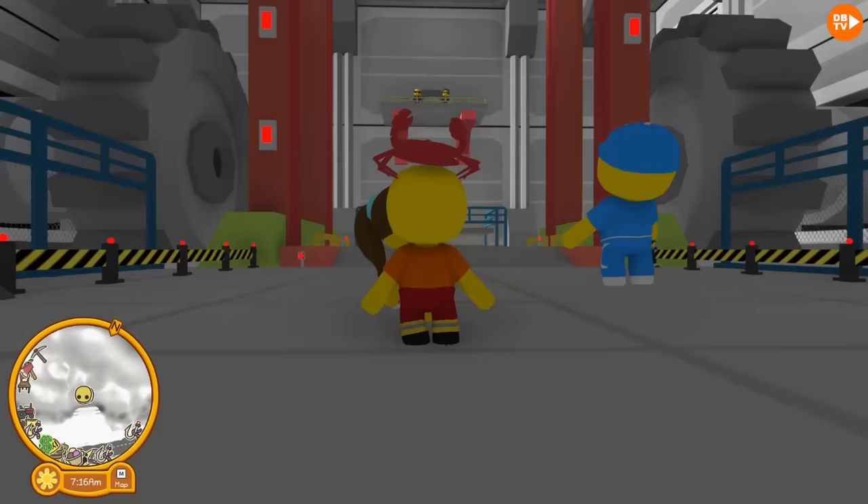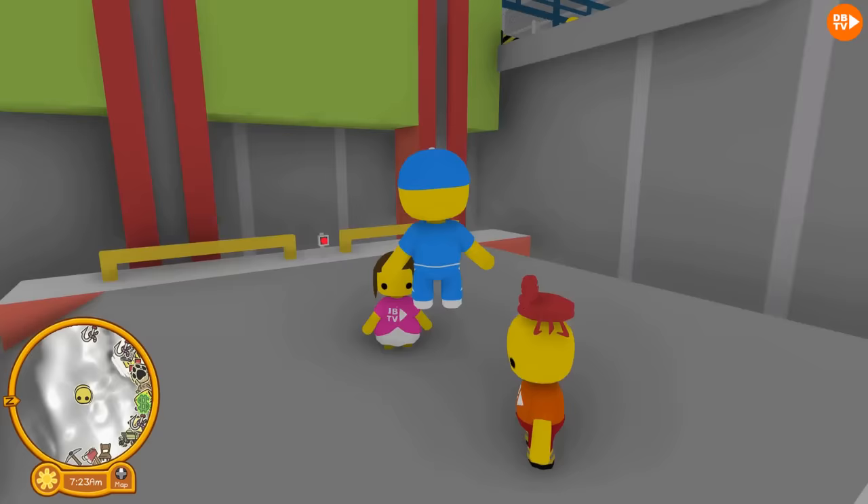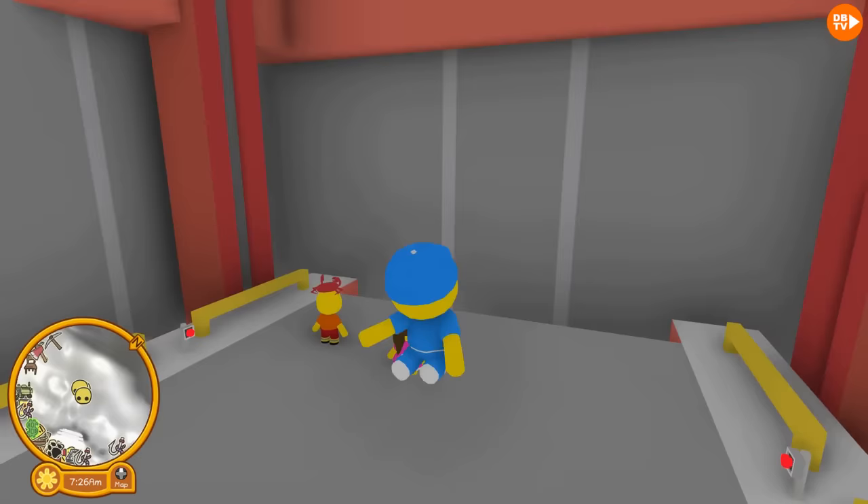Also guys, we'd really appreciate it if you subscribe to our channel, hit that like button, and also hit that big notification bell. And we're gonna go down and show everyone how to unlock the UFO, because it's one of the hardest things to unlock.